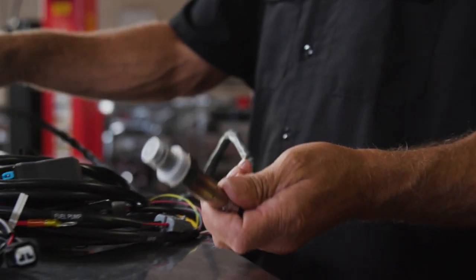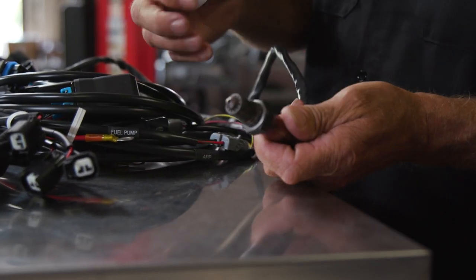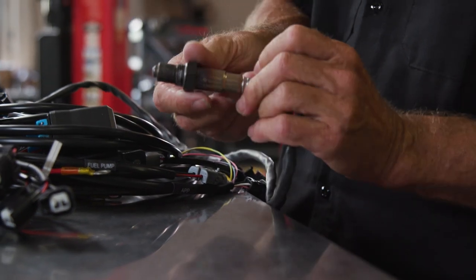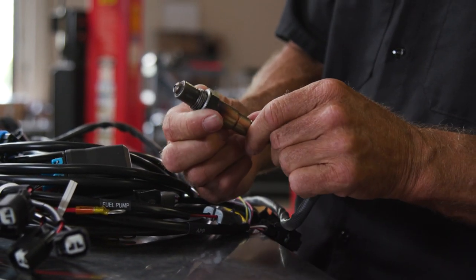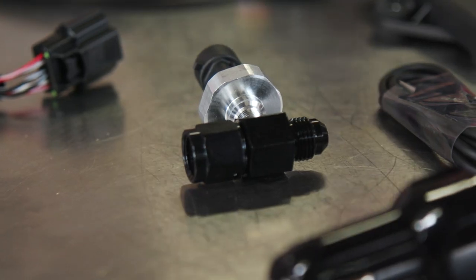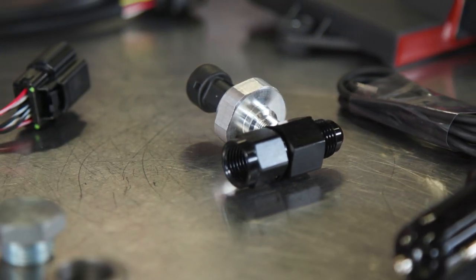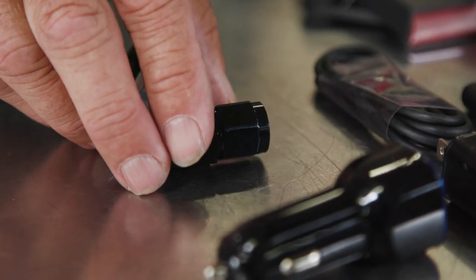A Bosch 4.9 wideband O2 sensor is also included. The system is capable of dual O2 sensor inputs; the second sensor is optional and plug-and-play when added. Also included is a fuel pressure sensor and takeoff fitting, so fuel pressure can be monitored on the eTuner 4 Plus app.